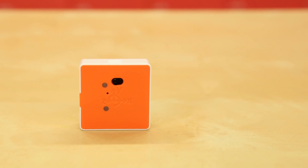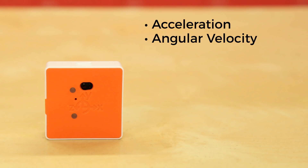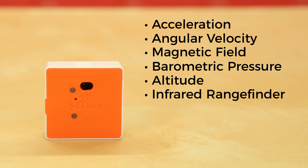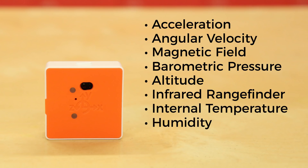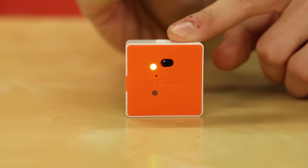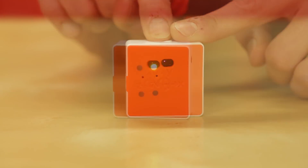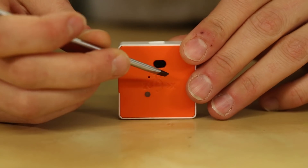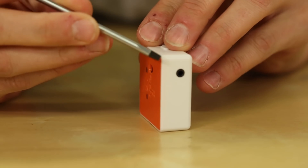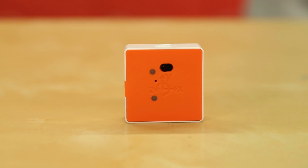The Pocket Lab Voyager's sensing capabilities include acceleration, angular velocity, magnetic field, barometric pressure, altitude, infrared range finding, internal temperature, humidity, and light. The enclosure features an on-off button, LED indicator, humidity port, light sensor, and infrared range finder. The axis diagram on the front of the device enclosure acts as an axis orienter for users. There is also a micro USB port to charge the battery and a temperature jack to add a — not included — temperature probe for external temperature.